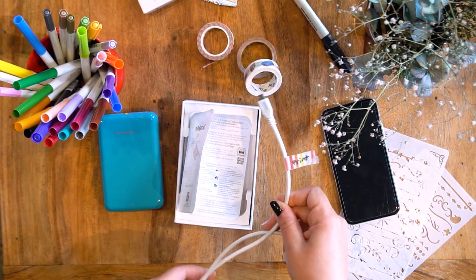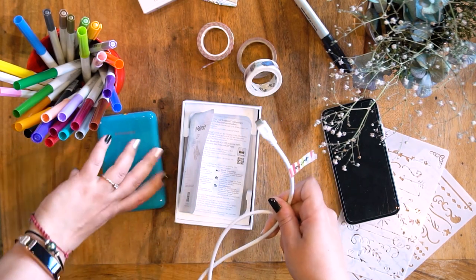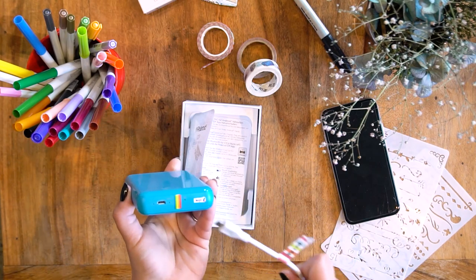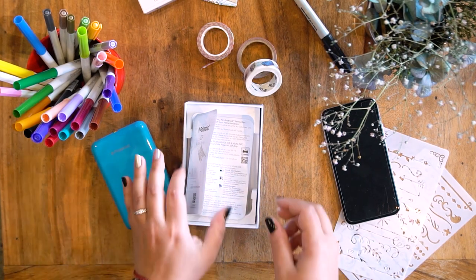It took maybe two hours — I didn't time it, I should have — but it didn't take very long at all. The light on the bottom goes from red to green when charging, and I assume green means it's fully charged. So easy peasy.